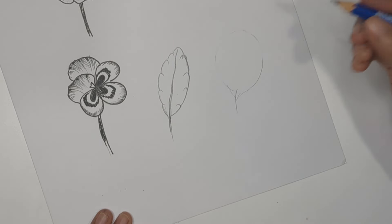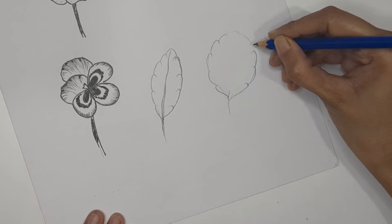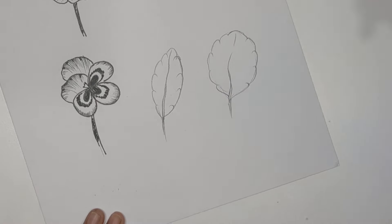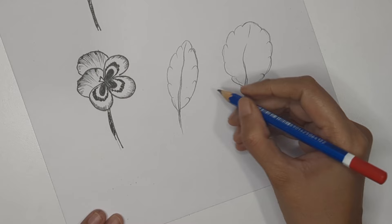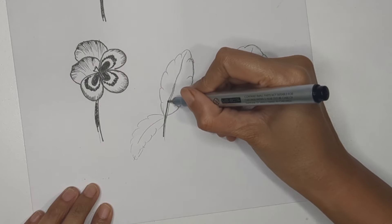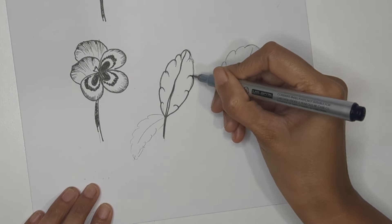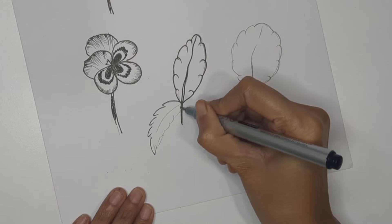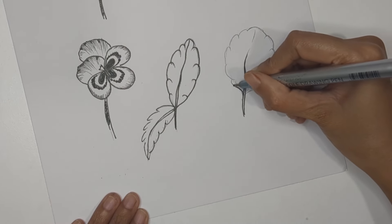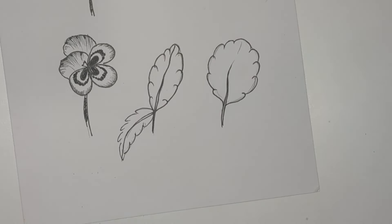Repeat the same for the second leaf — create a curve structure around the edges. These leaves are not deeply serrated but smoothly serrated. You can keep different directions of leaves as well. Now trace everything with pen. The curves around the edges go toward the inside, and you get the basic structure of violet flower leaves.